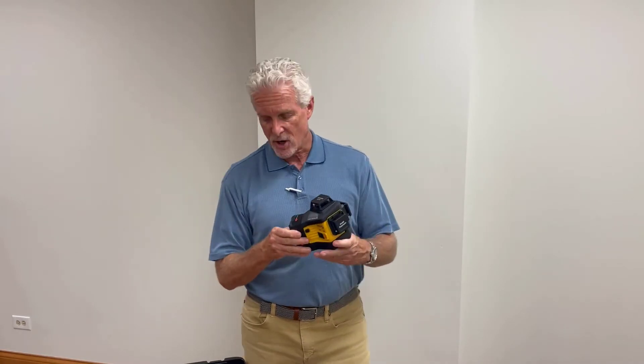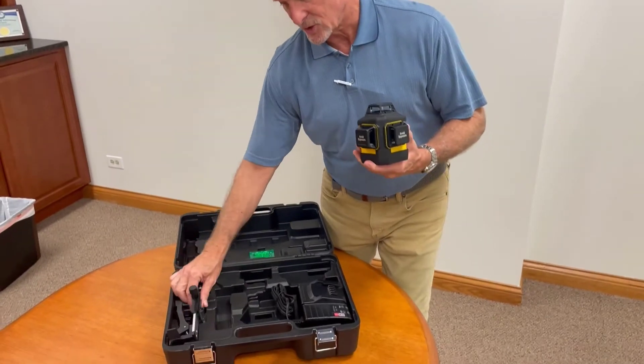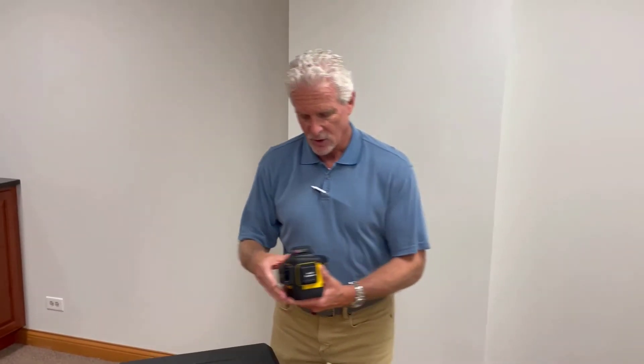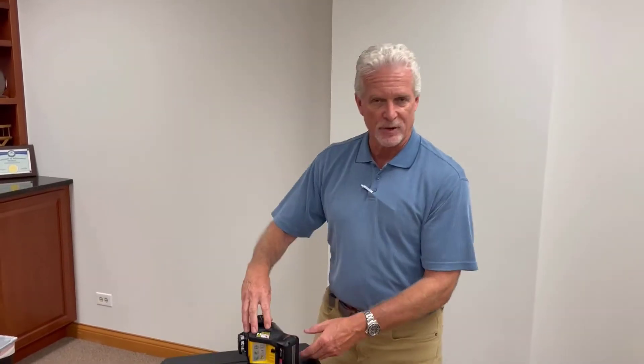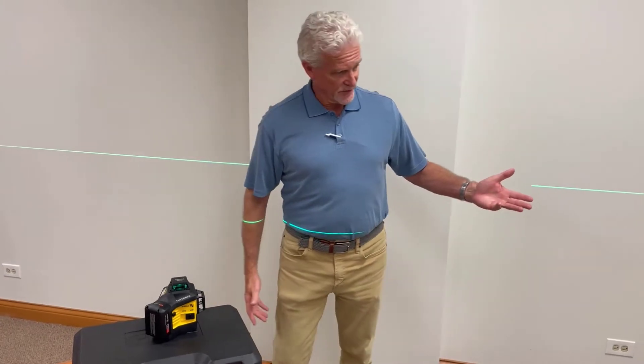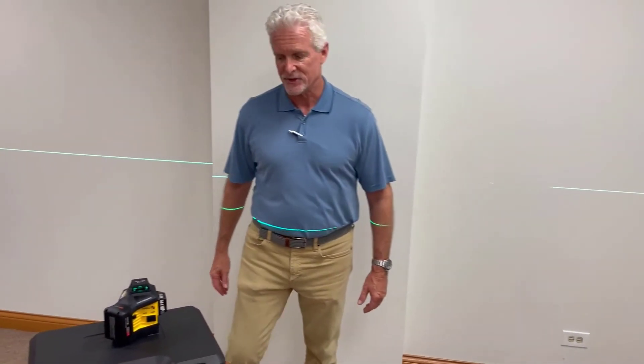You snap the battery on — I'm going to take the wall mounts out of here because we're going to talk about those a little later — and you're ready to use it. Powering up the laser is very simple. It's got an on-off switch. You turn it on, and the default position is the horizontal beam, which you're able to see here.